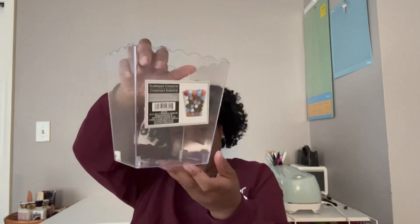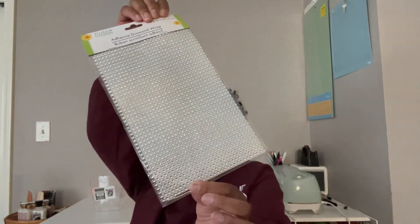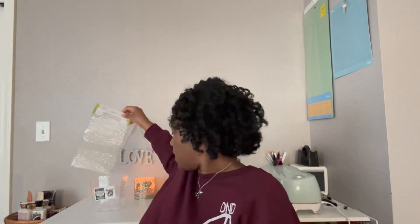Let's start with Dollar Tree, where I got most of my items. First, I picked up a scallop container — just a clear container. I'm going to do a project with it, so stay tuned for a short on that. I also picked up these adhesive diamond wraps — yes, the project will combine the container and the diamonds.